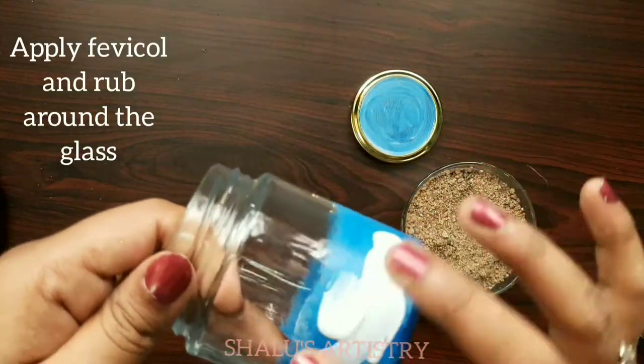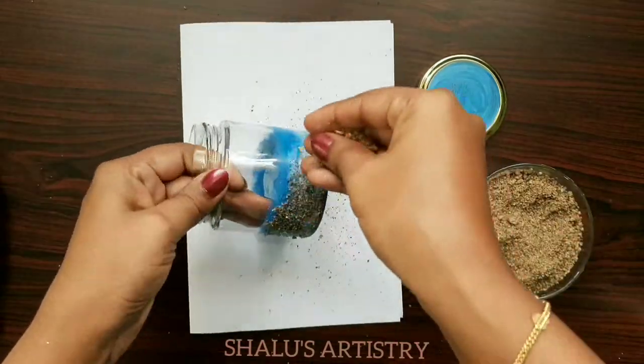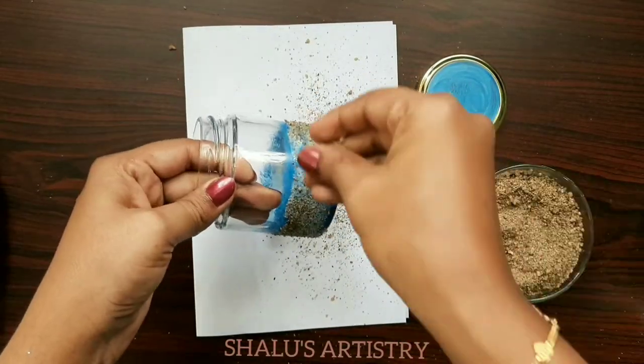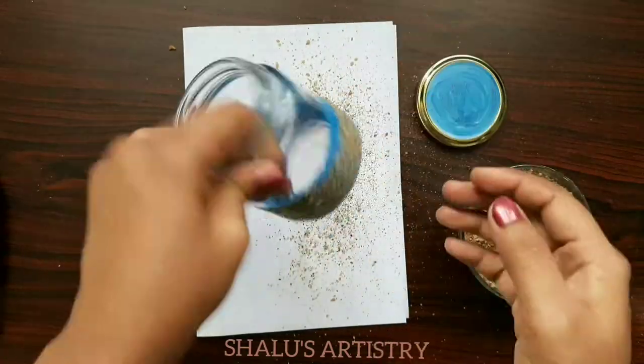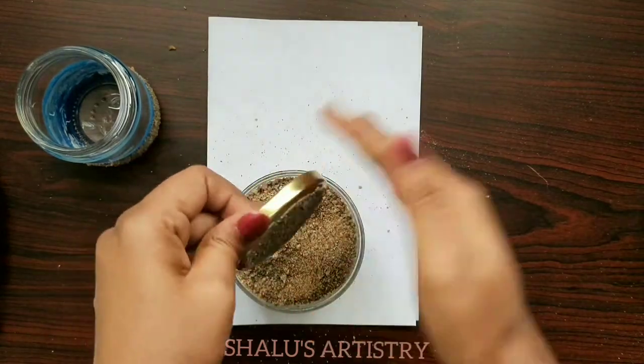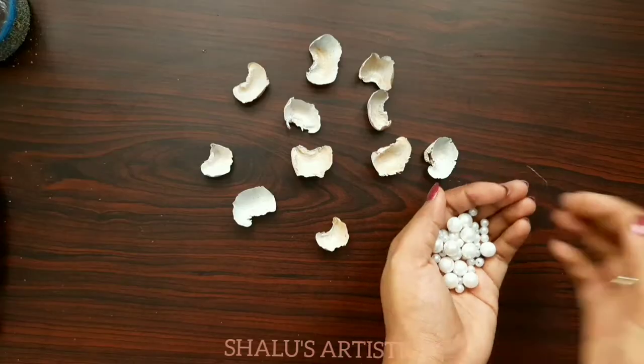Apply some Fevicol and spray a little sand on the jar. Do the same on the lid as well.